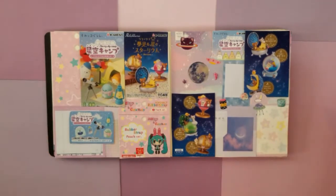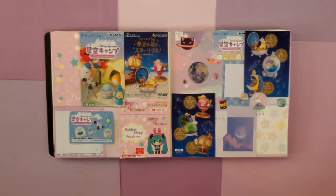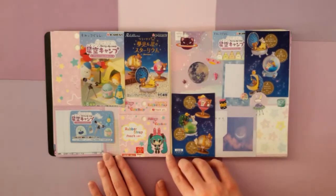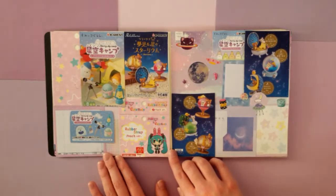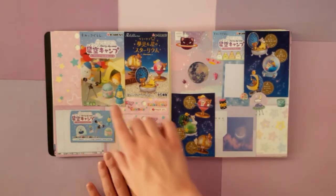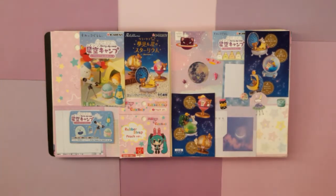This is where I get into more of scrapbooking different packaging. I got some blind boxes that I just loved the packaging for, but I didn't really want to keep the box. So I cut them up and just put them into these pages. I also have this cute roadie rubber strap of Miku — it's actually this design and I love it so much. But the packaging was so cute too, that I saved it and used it here. I just love blind boxes — they're just too cute.